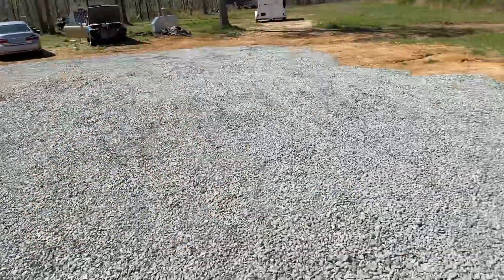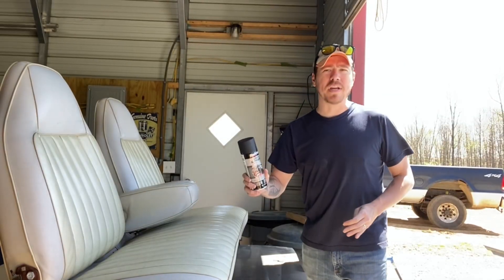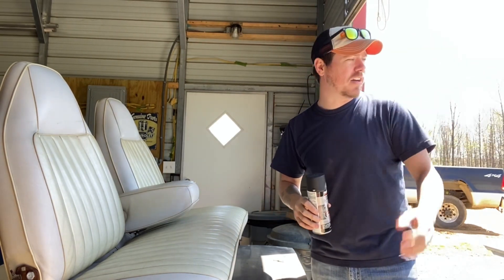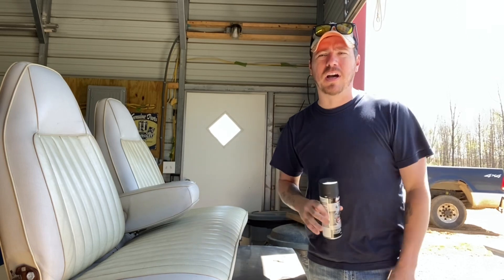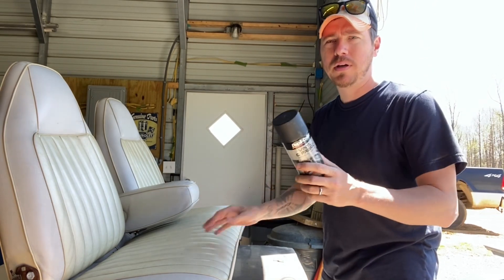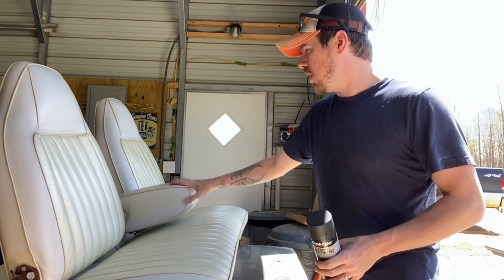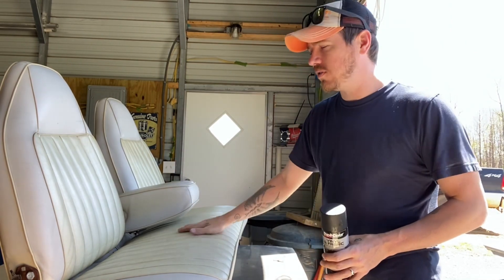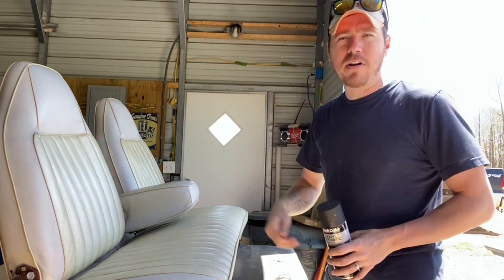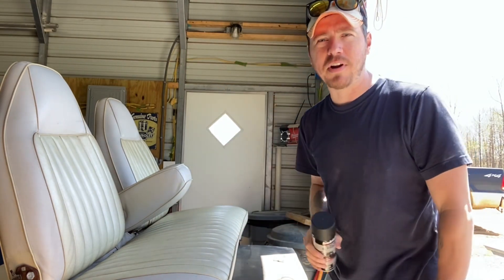We're going to go put the dash in the car and then start cutting out those floor pans. The dash is still sitting back there — we'll put it in after I get those cheap, awful floor patches out. I'm going to blow everything out, but I have plenty of time to paint my front seat. I've already painted the back seat and it's drying. What I did was just took some mineral spirits, wiped it all down real good a few times, then took a dry rag, wiped it down, and hit it with some air. So I'm going to start laying some of this paint down.